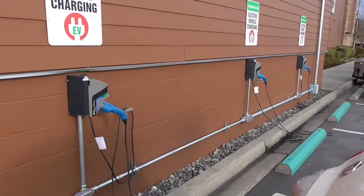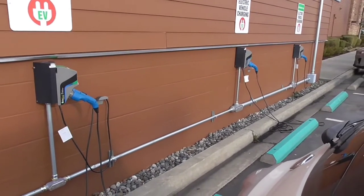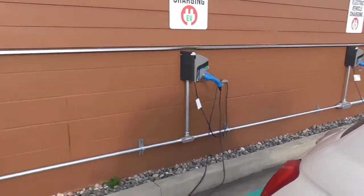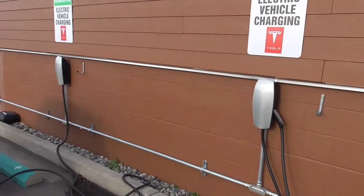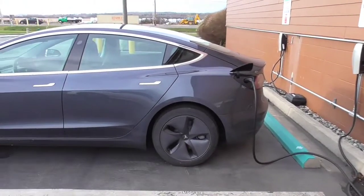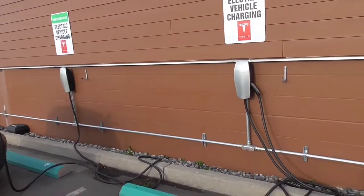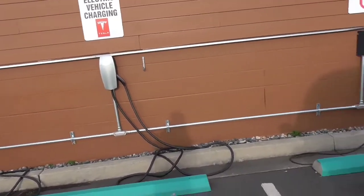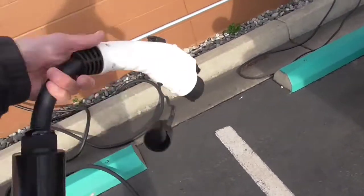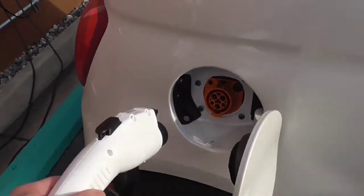Here's a good example — at this particular location the regular J1772 plugs are limited to 3 kilowatts only, but these Tesla destination chargers are much faster. This is actually the first time I've seen a Tesla here; usually there are none. So we're going to go ahead and use this plug — it's about 30 seconds, and then we just plug it into our car.